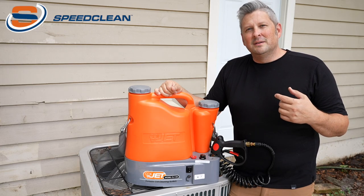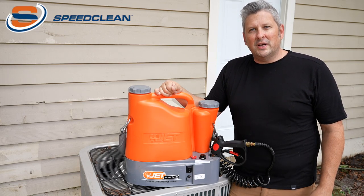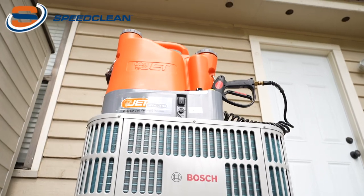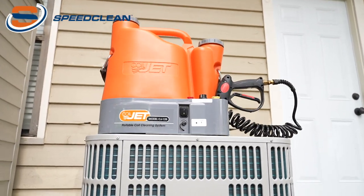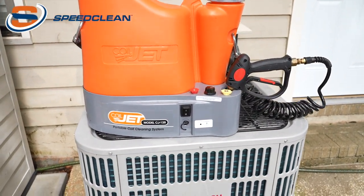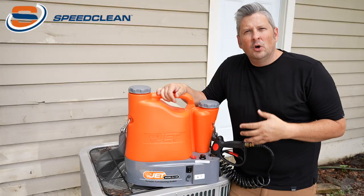Hello everyone, I'm Nathan. Welcome to the McAllister Group training channel. Today we're going to take a look at the Coil Jet 125 by Speed Clean. This is an industrial strength, compact, portable evaporator and condenser coil cleaning machine.